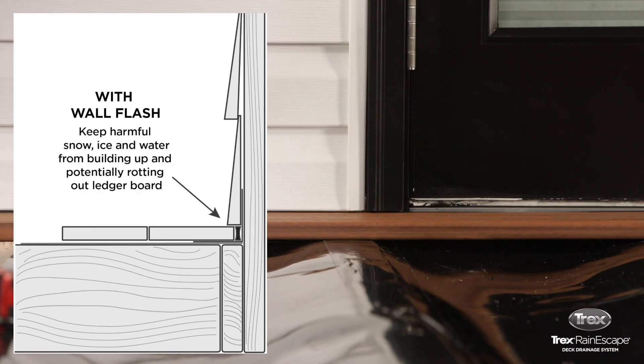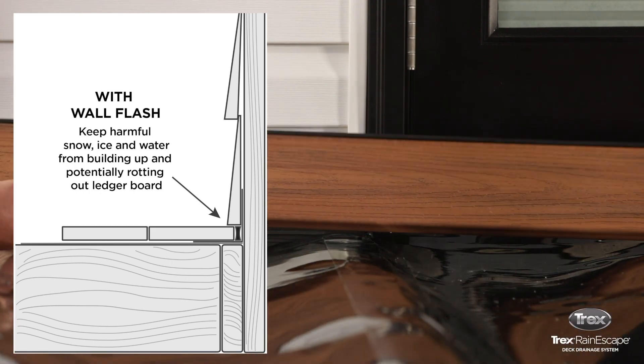The wall flash is used to keep water, snow, ice, and debris from accumulating in the gap between the first decking board and the house.